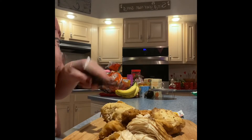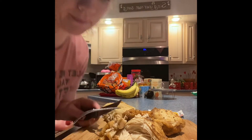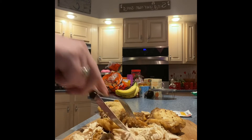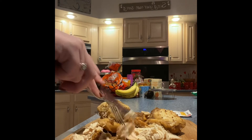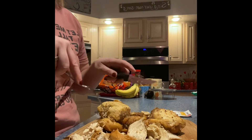I will say one thing about this chicken: it is very fragrant. You can smell it upstairs. I'm shredding the chicken because my husband doesn't really like big chunks of meat. I told him, you're like someone who needs their meat cut up for you.